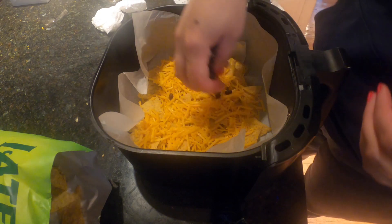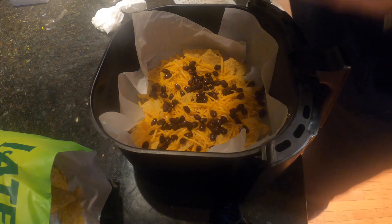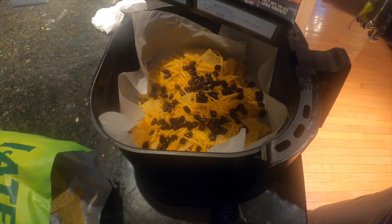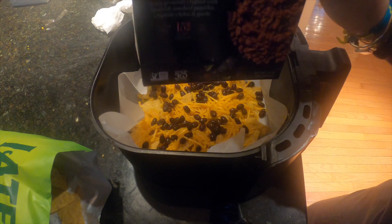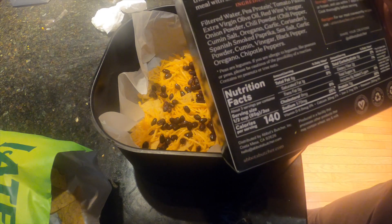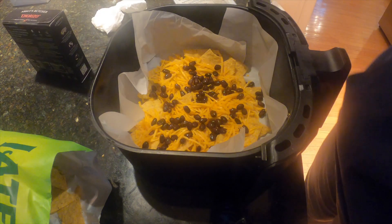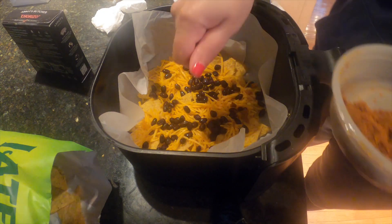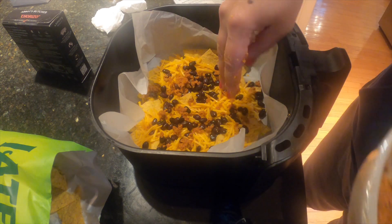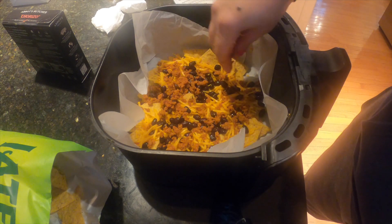I'm going to do a little black beans — I rinsed them first, probably could have seasoned them too, but that's okay. I love this Abbott's Butcher chorizo. They also make a ground beef and a chicken, but the chorizo and the ground beef are the only ones that are gluten-free. I love the ingredients — there's no methyl cellulose like you'd find in Beyond Meat, and that's why I really like using it.